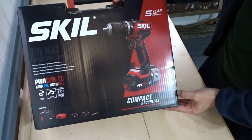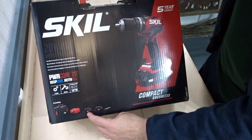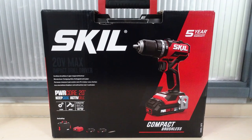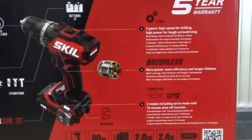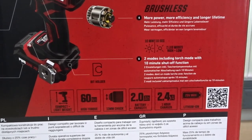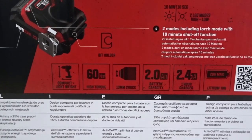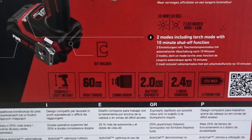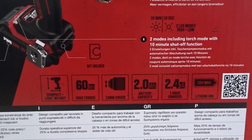Model 3075, and this package came with a charger and two batteries. There are more features shown on the back: it's got two gears, a brushless motor, two modes including torch mode with a 10-minute shut-off function, compact and lightweight design, 60 Newton metres of torque — which I think is pretty powerful for such a compact small drill — a 13mm chuck, and a 2.4 amp one-hour charger.